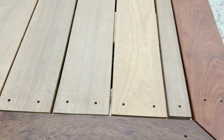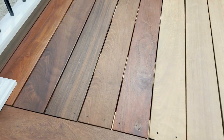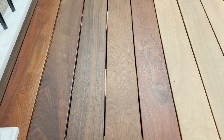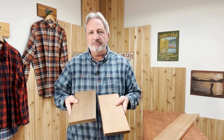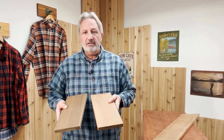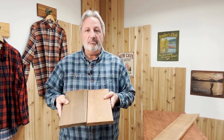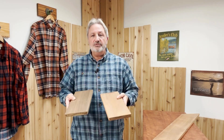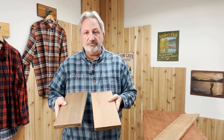Now, things you should know about Ipe: every board looks a little different, as you can see in this picture. This is both Ipe — one's light, one's a little bit darker, so every board is going to look a little different. If that bothers you, then don't buy it; go for the composites where every board looks alike. But if you want that natural look and staggering the boards so it looks like a nice wood floor, then Ipe is a really good choice.